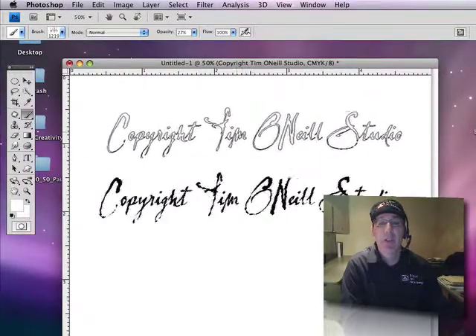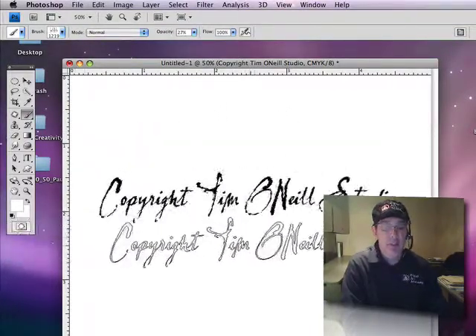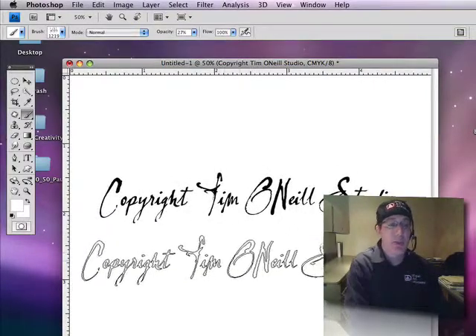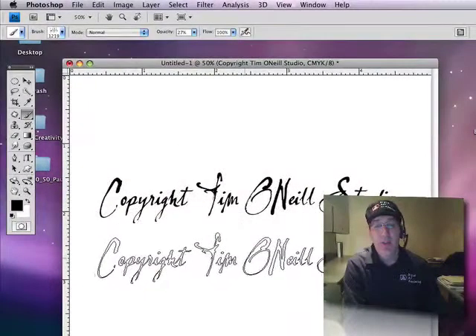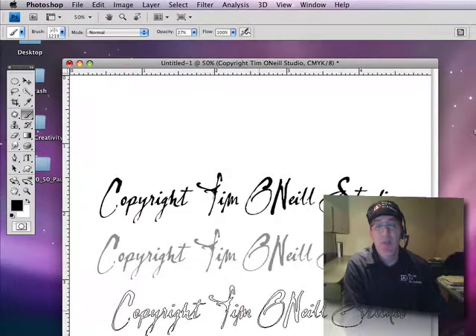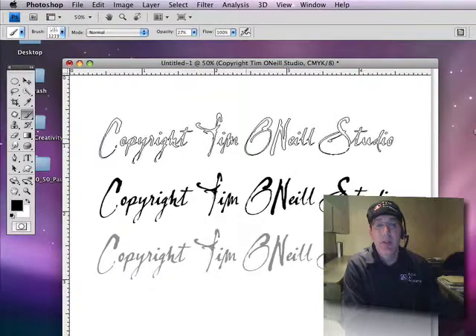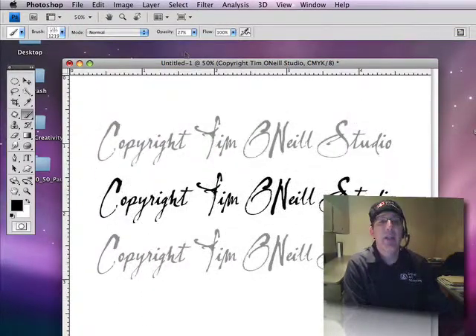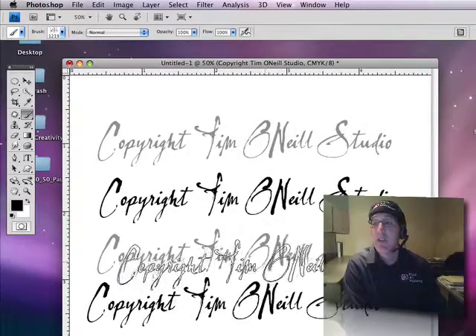You can see that the brush is actually the whole outline of what I had before. So I'm going to get rid of this selection and show you how this works. Right now it won't show up because it's white on white. All I do is touch the stylus one time to the pad — one single tap — and there it is. It is gray because I have my opacity at 27%. There's 100%. Very simple.